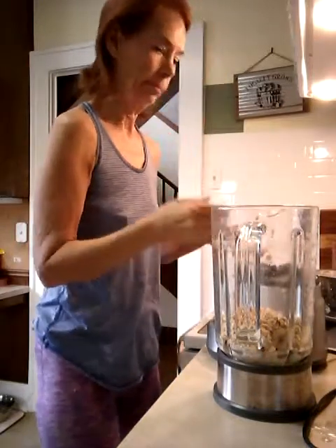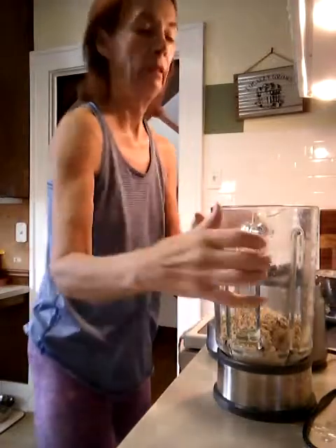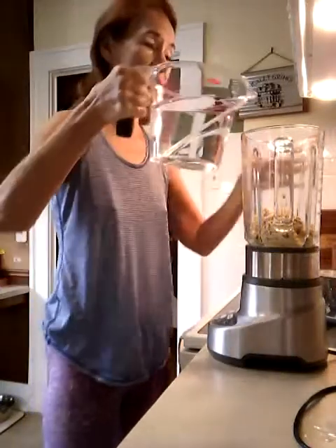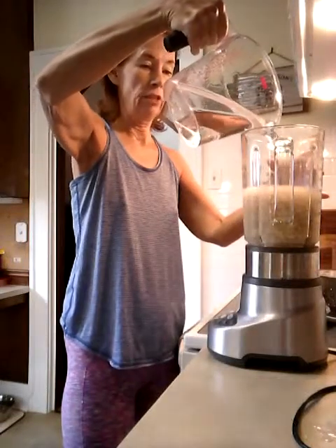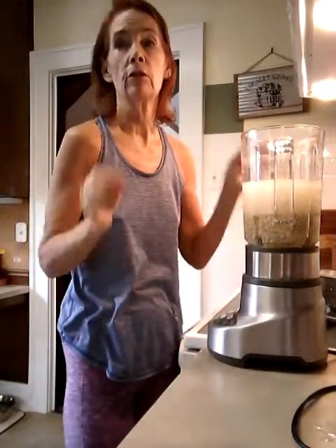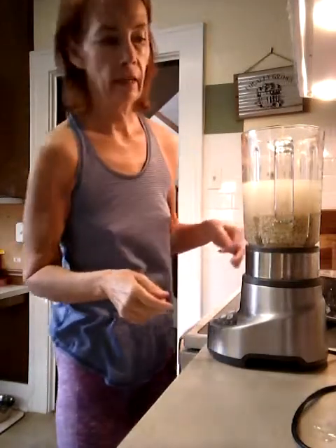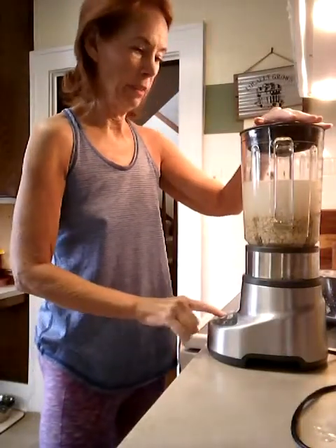Put them back into the blender and fill the blender with three to four cups of water. It depends on how thick you like your milk. This is a good inexpensive substitute for almond milk, and it's heartier than water. Now we're going to pulse it.